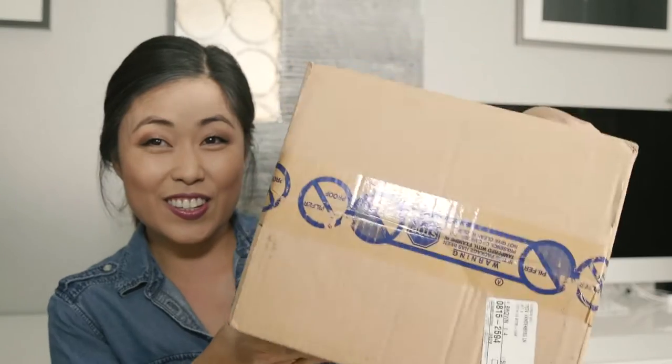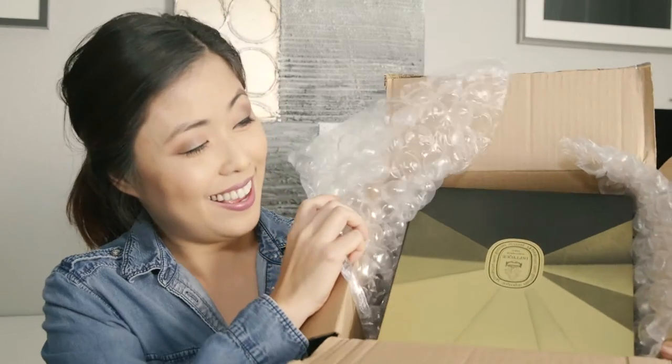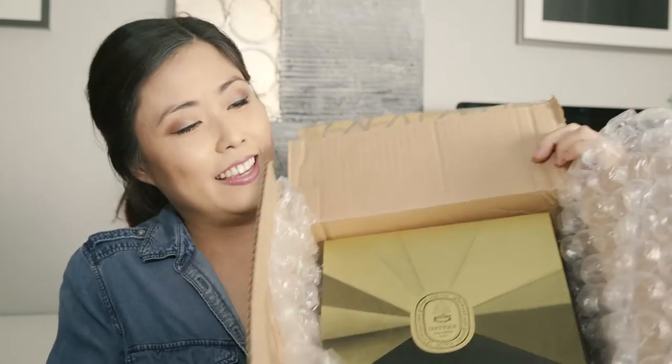Got one and two. The packaging is not very fancy — it's just like a shipment box, it doesn't really say Diptyque on it. But let's open it up, shall we? I'm so excited.